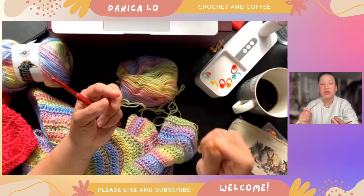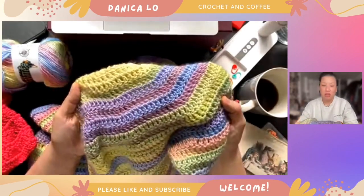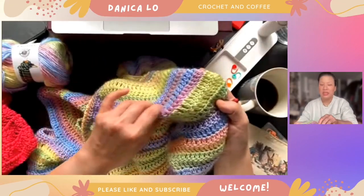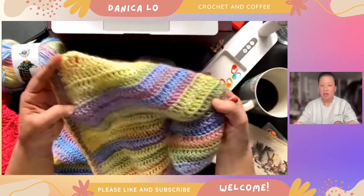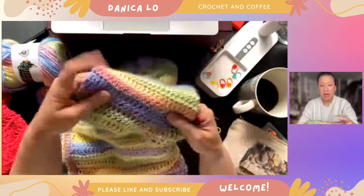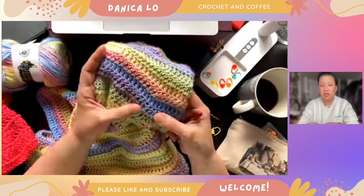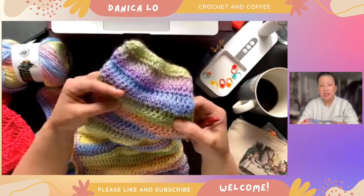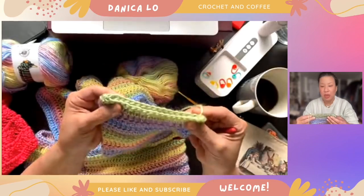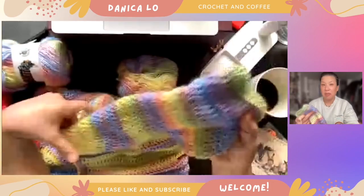This is a four millimeter hook — I've been using this for ribs. For the body, which is just done in double crochet all around — the yoke is done in double crochet with an increase every one-twelfth of the length, and the body is just double crochet all the way around. For the sleeves I started by decreasing four times, then decreasing twice, then decreasing every other row until I got to the circumference I wanted.